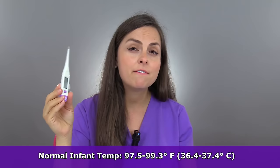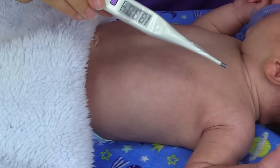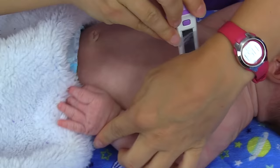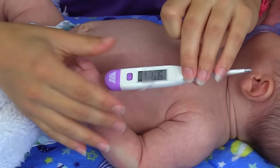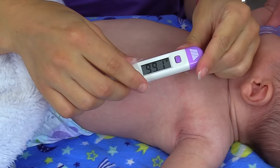To check the temperature in the infant, we're going to check it via the axillary route — we're going to place the thermometer tip in the armpit of the infant. I've already placed the protective sheath over the thermometer. A normal temperature in an infant can vary anywhere between 97.5 to 99.3 degrees Fahrenheit. Make sure you turn the thermometer on, then place the tip deep inside the fold of the armpit and put the arm down. Wait for the thermometer to beep. The reading is 99.1, which falls within normal range.